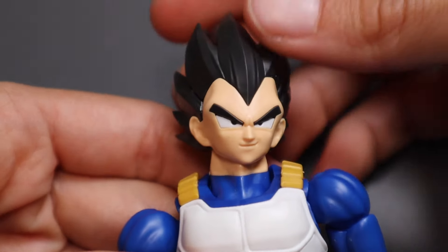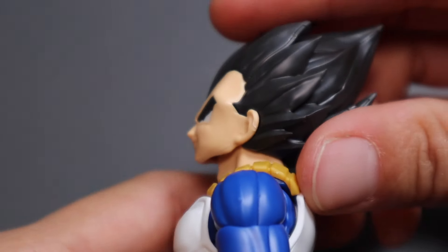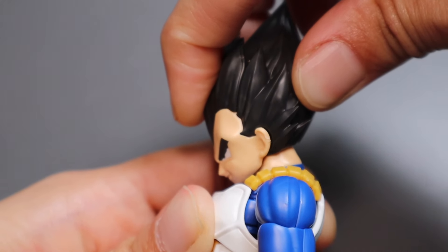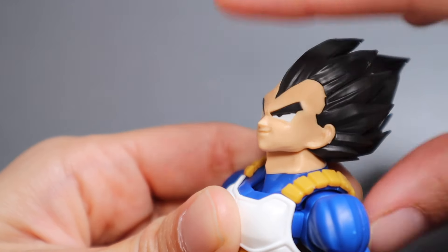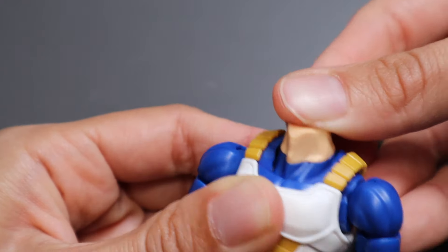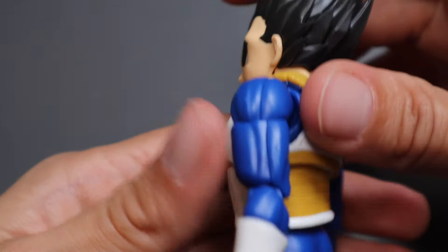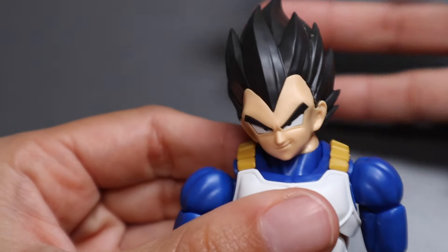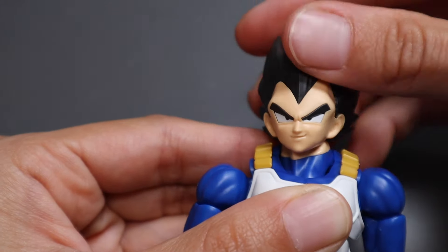Now let's get into the articulation of this guy. Starting at the head — you want to be careful not to go too far because the head will pop off. He can look up about that much and look down that much. The neck is articulated too, so aside from the head being on a ball joint, there is additional articulation in the upper neck area, which gives you more dynamic posing. He can move side to side, and the head does a full 360, though it pops off fairly easily so you have to be a little gentle.